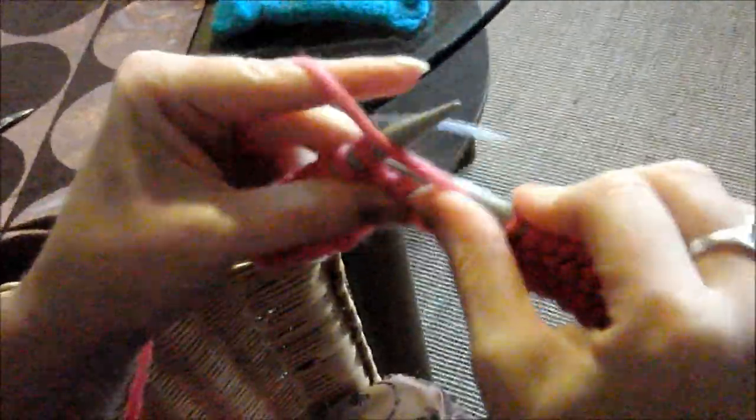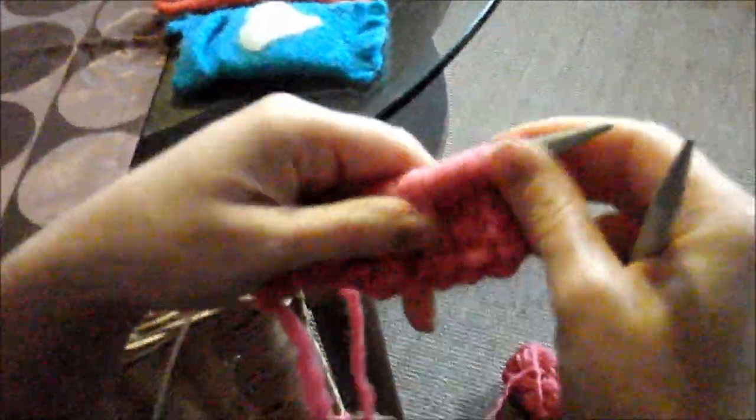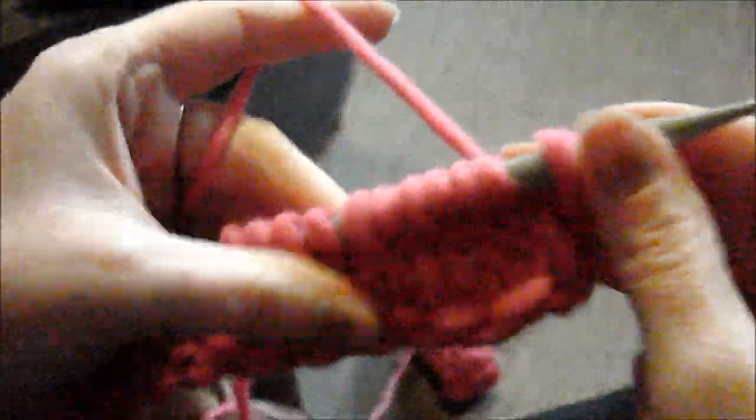Jetzt stricke ich linke Maschen. Linke Masche, eine Reihe hindurch, wie wir es vorhin in den anderen Einstellungen gelernt haben. Und gleich seht ihr genau, wie das Strickbild von glatt rechts aussieht. Wir haben links gestrickt, aber vorne zeigt es sich ganz glatt, deswegen heißt es glatt rechts.